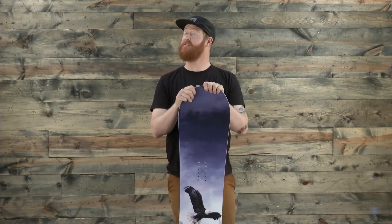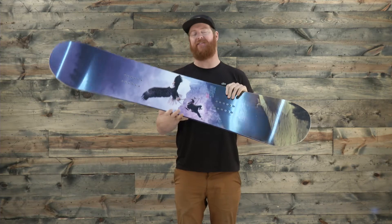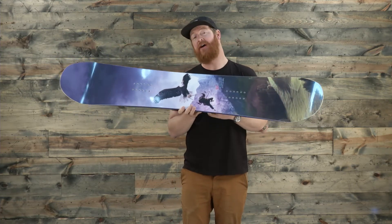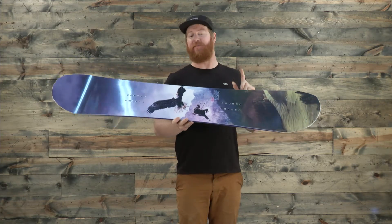Hello, I'm Matt Gunn from TheHouse.com and this is the DC Biddy Snowboard. It's a freestyle deck design for all of those ladies out there from beginner to advanced level in ability. Beginners are going to love it because it's easy to carve. Advanced level riders are going to love it because it's easy to jump and jib and it's extremely fast.